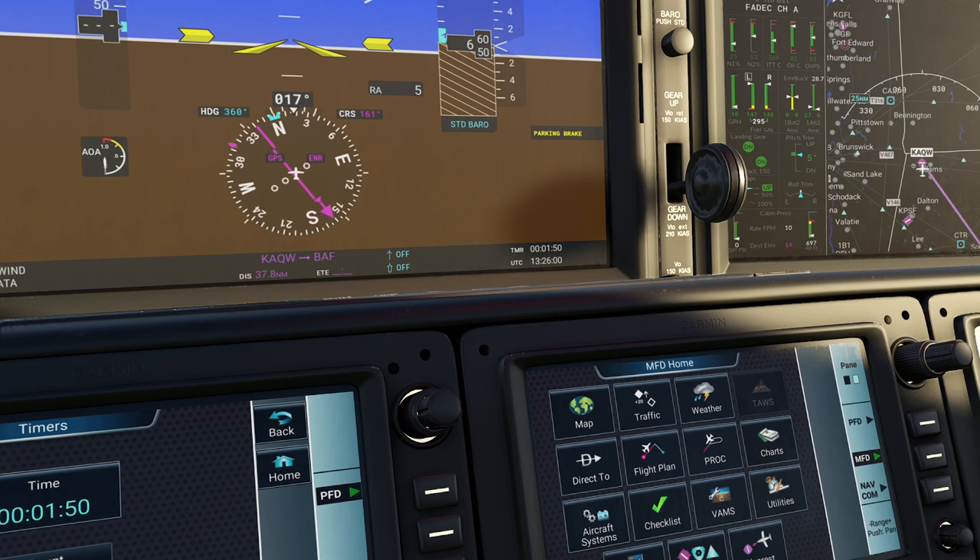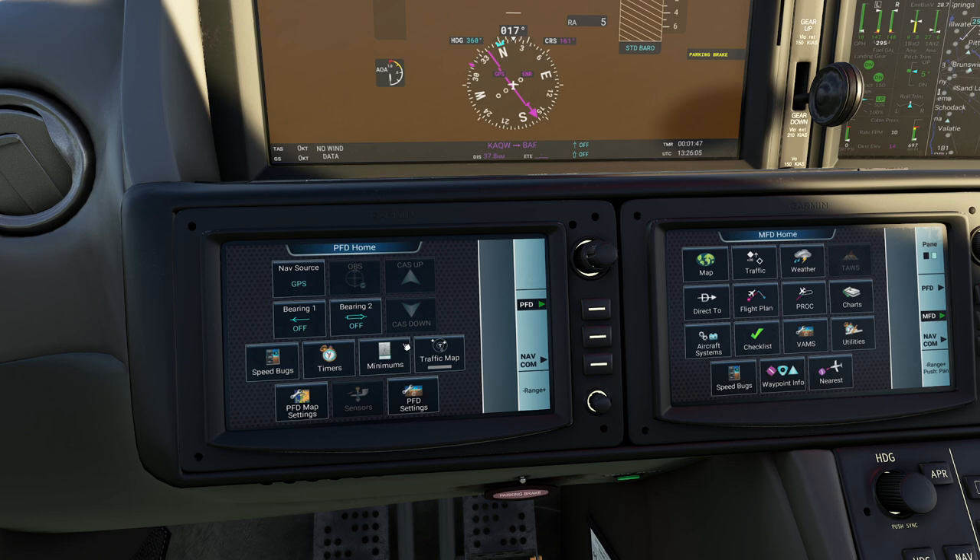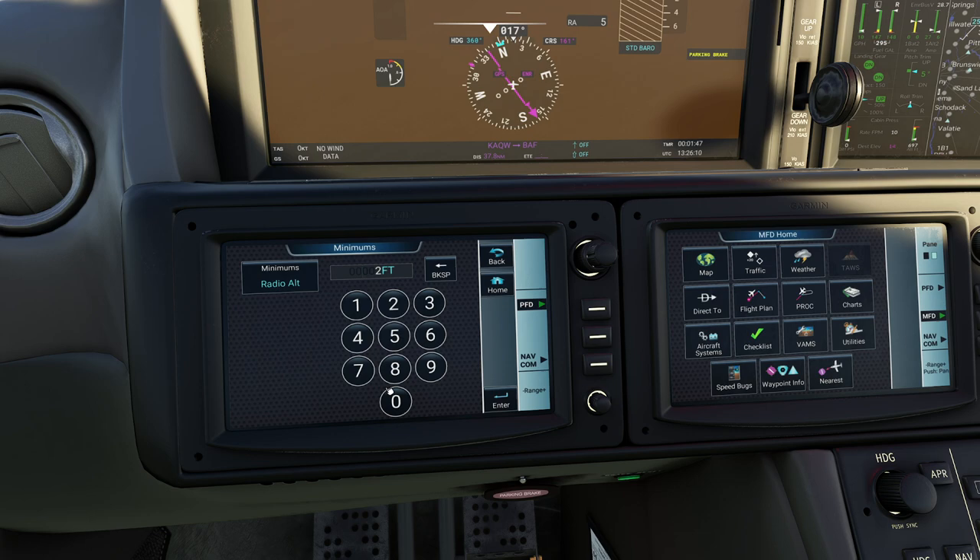Minimums are exactly what you'd expect. We have both types of minimums - radar as well as barometric. Typically it's going to be about 200 feet, I can dial that in right now, and you can see I've already got a minimums warning. You can also see on our screen that it's updated itself so you can see how that works.